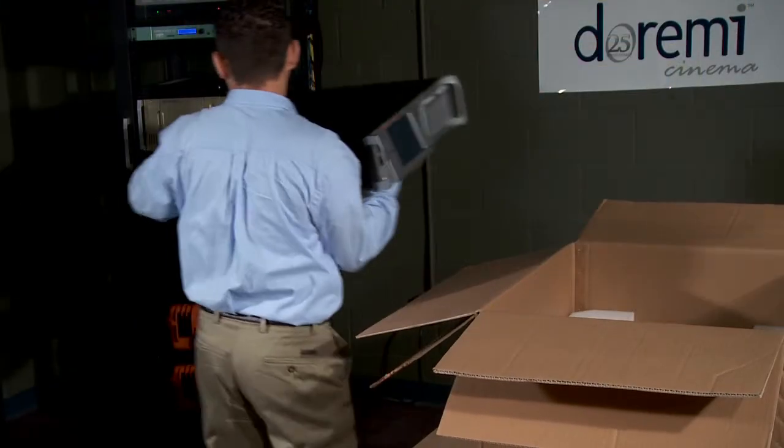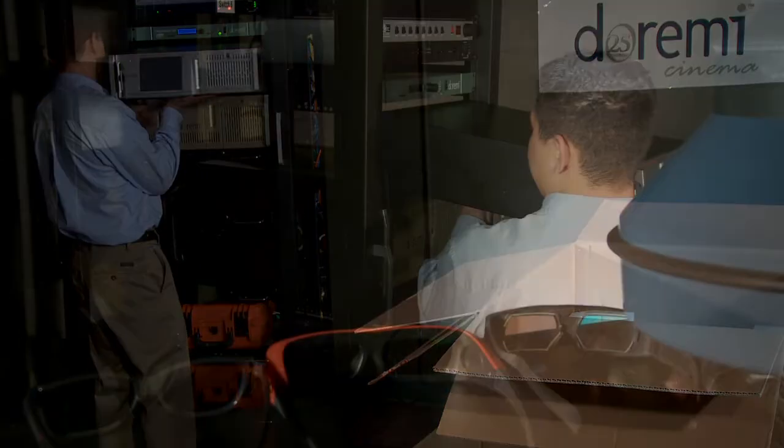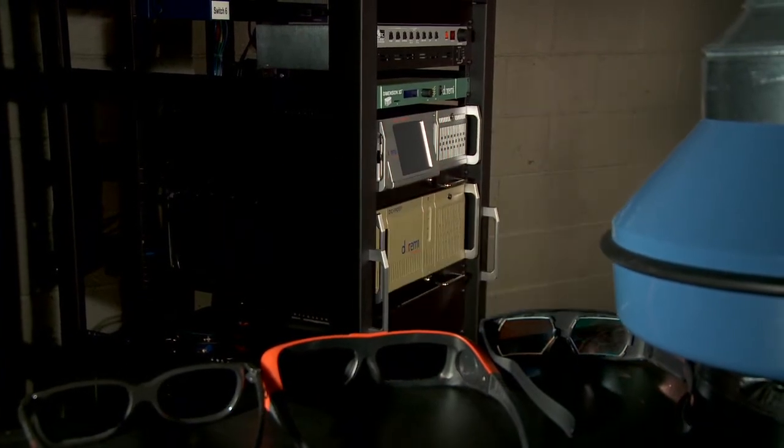Now carefully remove the server from its packaging and place it into the rack. Depending on your specific installation, you may need another person to assist you with holding the server while you secure the server into the rack using the rack screws and the screwdriver.